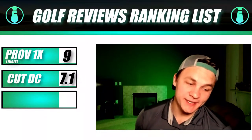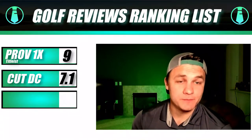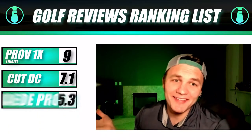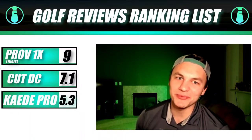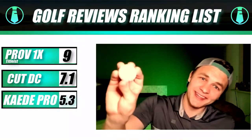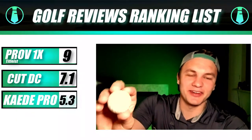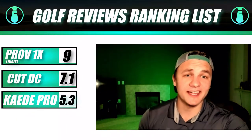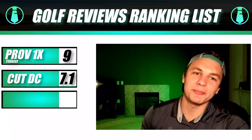For the smell test, it doesn't really have that new shoe smell we're looking for. Overall, I'm giving this golf ball a 5.3. It does live up to its claim of going further off the tee — that's its redeeming quality. Other than that, I wouldn't game this ball. It doesn't seem worth the purchase, but if you want that extra distance off the tee, this could be the golf ball for you. That's the KD golf ball.